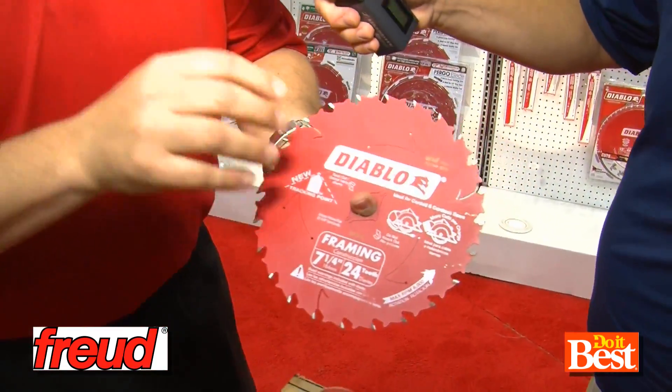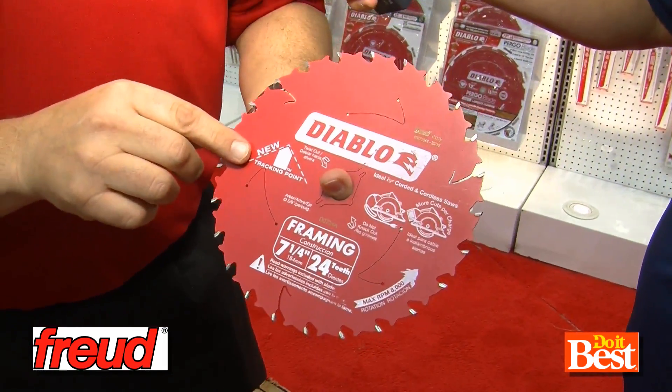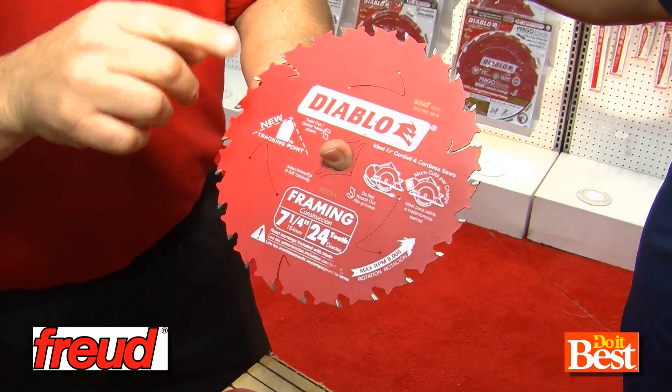Tell us about Diablo. Absolutely, thanks Evans. What we're going to talk about today is our second generation D0724A tracking point blade. What's so exciting is this is the number one selling blade in America, and we've just made it better.